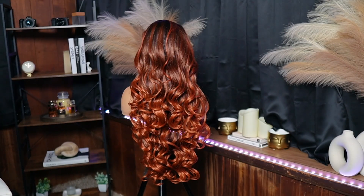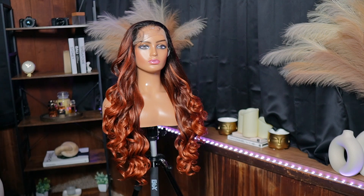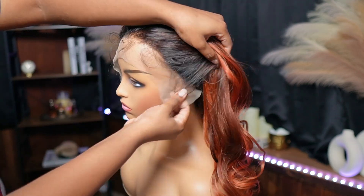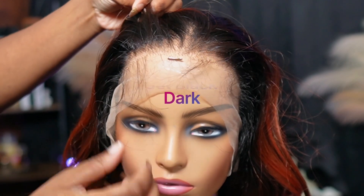Alright guys, look at this color. This color is Cajun Spice. If fall was a wig, this wig would be the perfect representation of it. Because look at it — the roots. Y'all already know I'm here for the roots because I don't like color at my roots. I like my roots to be dark.